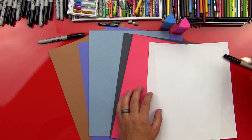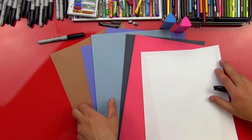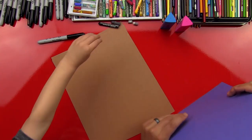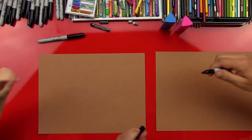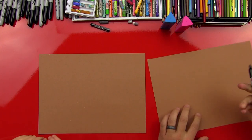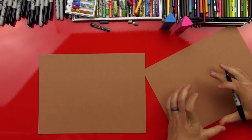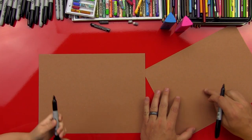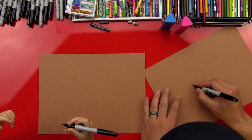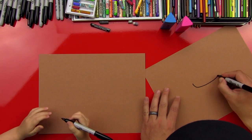We're going to put the scissors off to the side, and we're going to first start with brown. We've got our brown ready and our markers ready. First step — we're going to draw the ship, the biggest part of the ship. In the middle of our paper, we're going to do a U, like that.